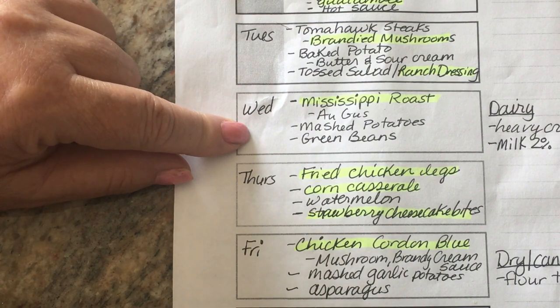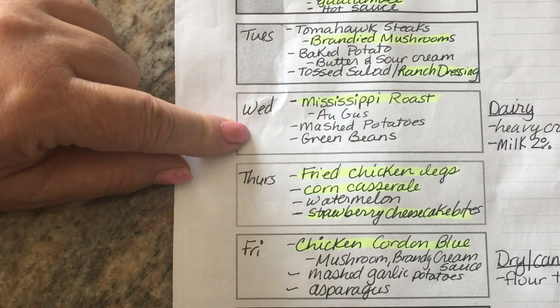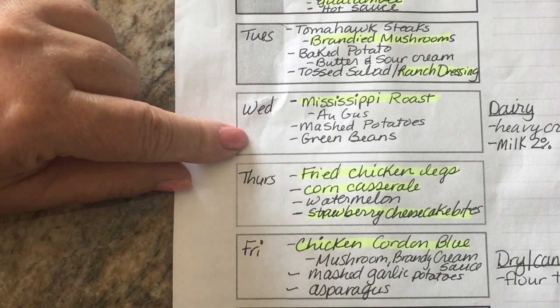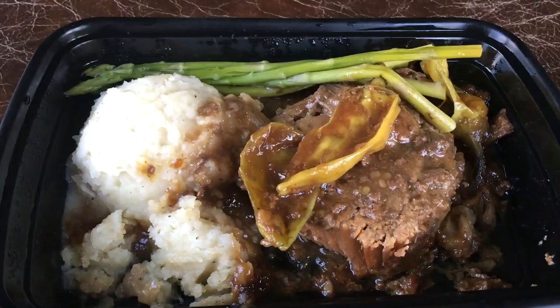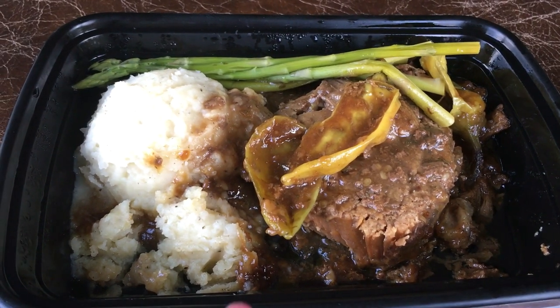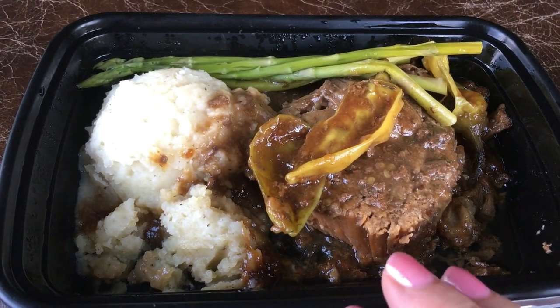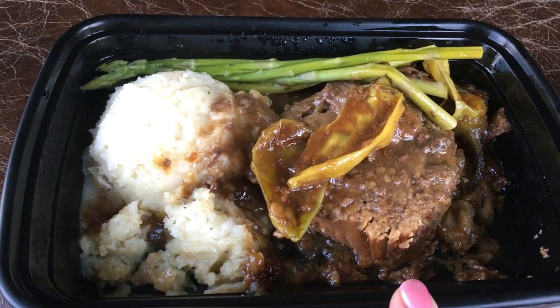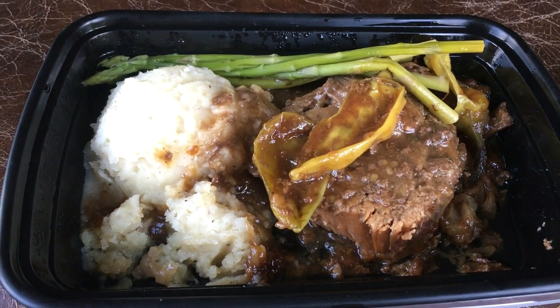We're going to the Fenimore Art Museum, the Farmers Museum, and possibly Howe Caverns. It'll be so nice to know that dinner is taken care of. I made the Mississippi roast yesterday with mashed potatoes and asparagus and put it in meal prep containers, so when we got home today we just had to microwave it — dinner was easy peasy.